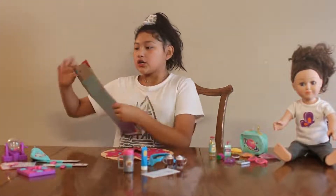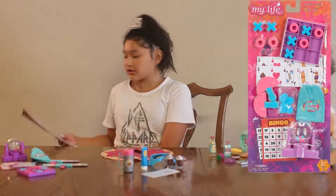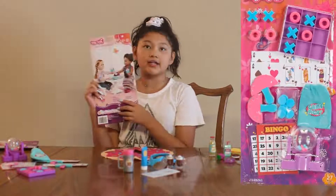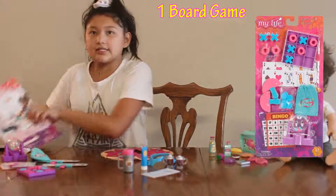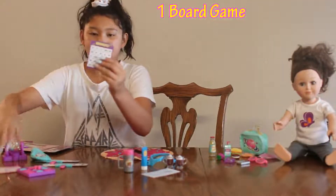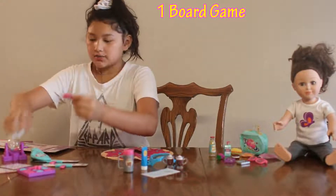The first set we have is the cute little Game Night Play Set. Here are the materials it includes: board games. Here's the board game — they're very cute and they come with cute little tiny dots to put on them.